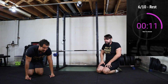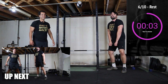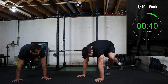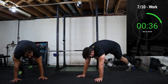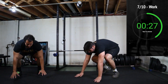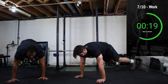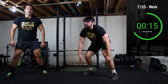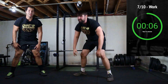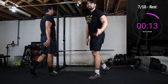Let's go — about to hit the up-downs. I'm going to show you a scaled version. Super scaled: walk it back, walk it up, and stand. A little more difficult: kick it back, walk it up. Full movement: kick it back, kick it up, and stand. How do you feel, Fabio? Good, baby.